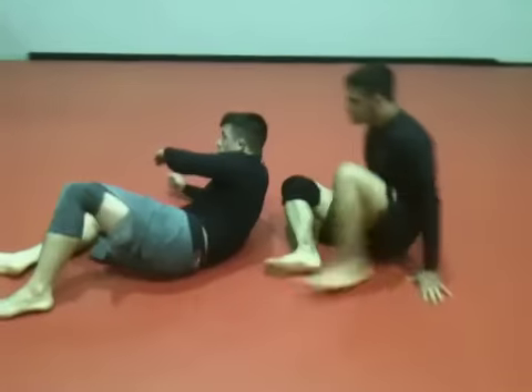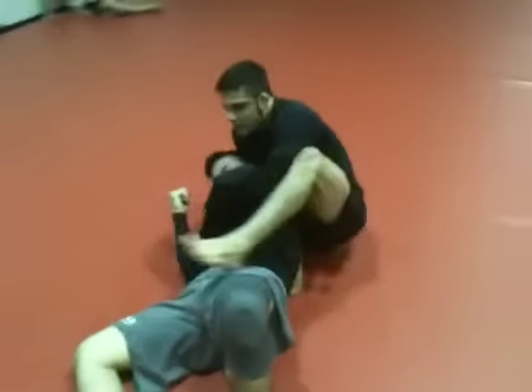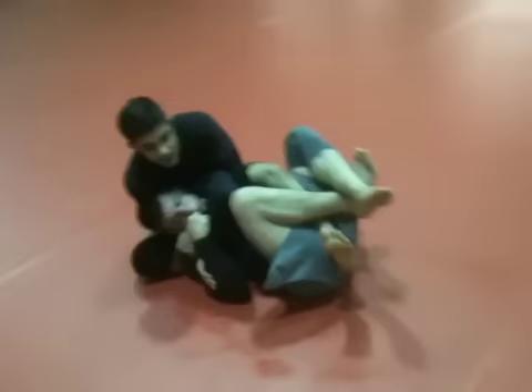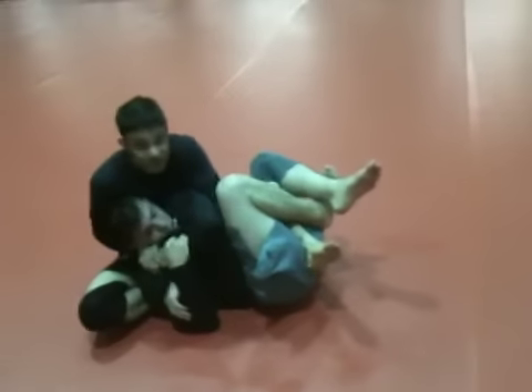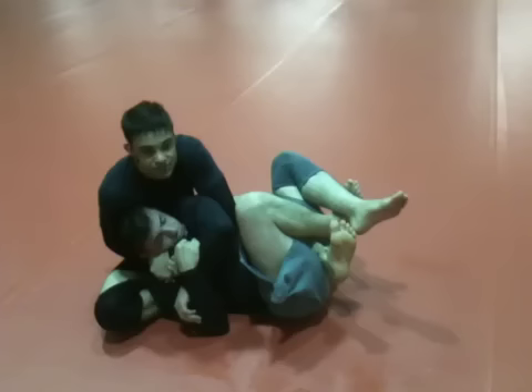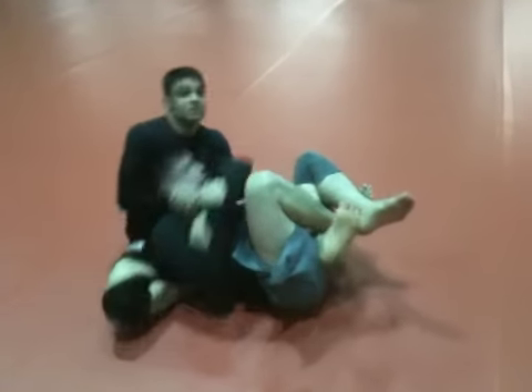One other thing, guys — from this position, sometimes I might even get my foot in here and he might start to put me in a half guard. But that's all right. As long as my chest is to his back, I'm just going to curl my toes kind of like I'm doing a butterfly sweep. I'm going to pull and do the same motion, but use this hook to get him over this way.